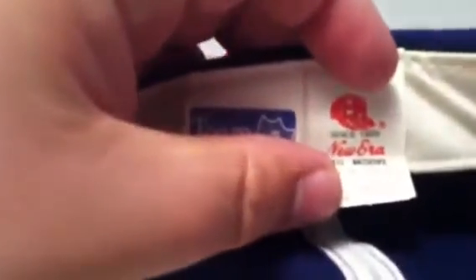Denver Broncos, Broncos on the back, green under, made by Vintage New Era.